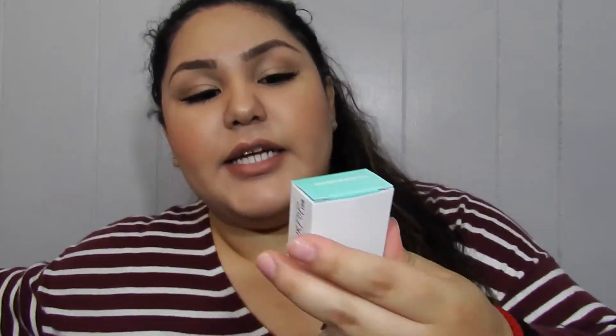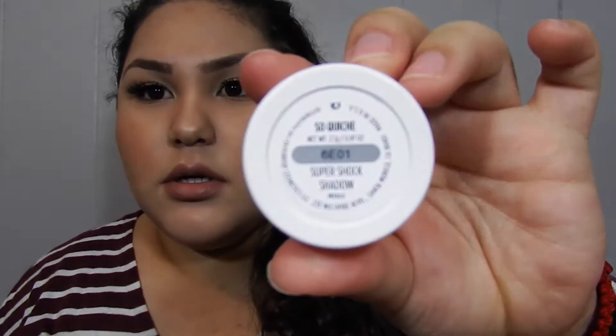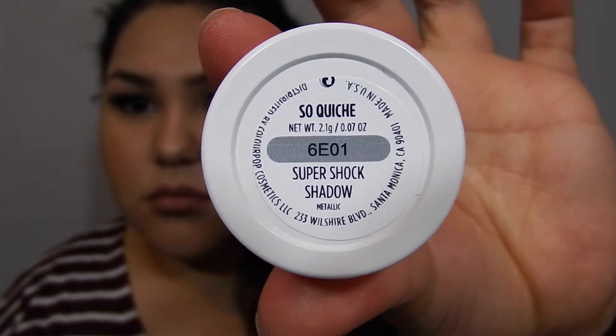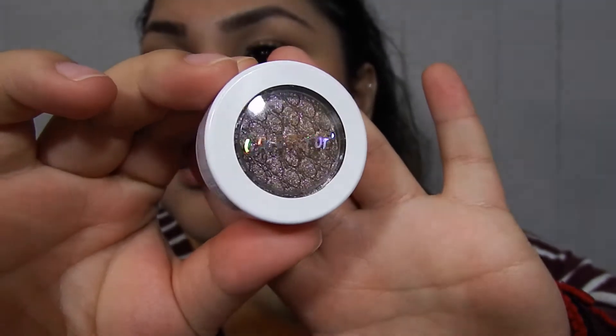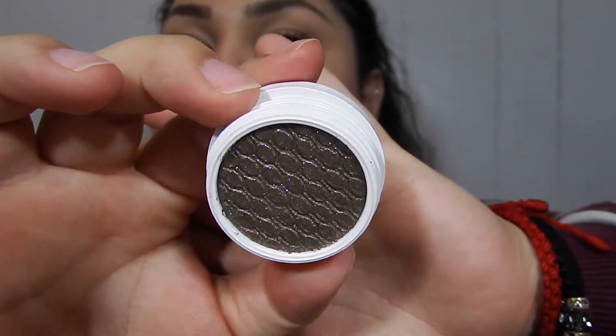So I'm going to start off with the only eyeshadow I actually bought. This brand is super affordable — the eyeshadows are five dollars each. The color I got is called 'So Quiche,' I think. It's a super shock shadow and it's the metallic one. When I look at it straight it looks purple, but when I tilt it it looks kind of green. It's so freaking beautiful.